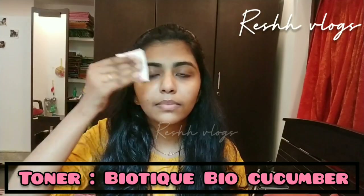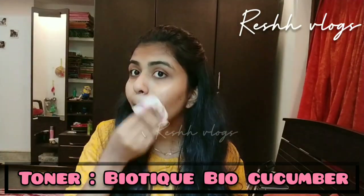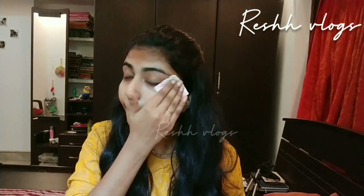First, use a toner — the Bio-cucumber pore-tightening toner with Himalayan ingredients. When we are doing makeup, we use a toner to balance the pH level. Let's apply this and let it absorb into our skin for about 2 minutes.